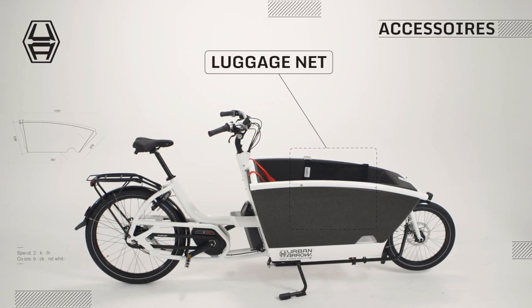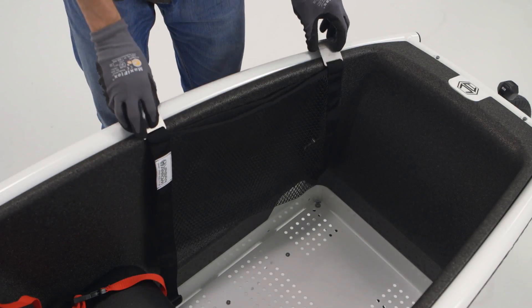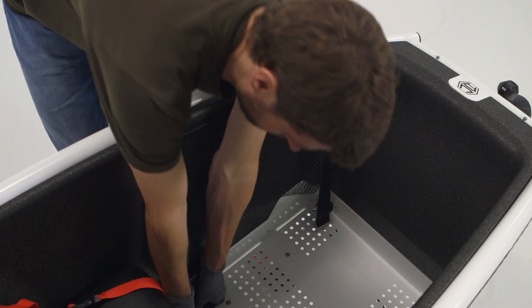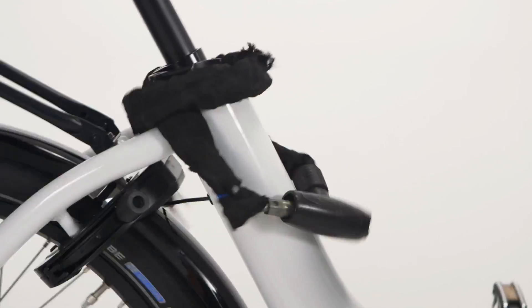One of the reasons for using the luggage net is to store a chain lock. You can install the luggage net as shown here. Storing the lock in the net prevents damage to the paint job of the cargo space and frame.